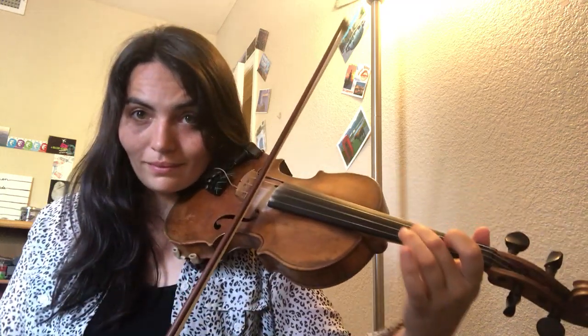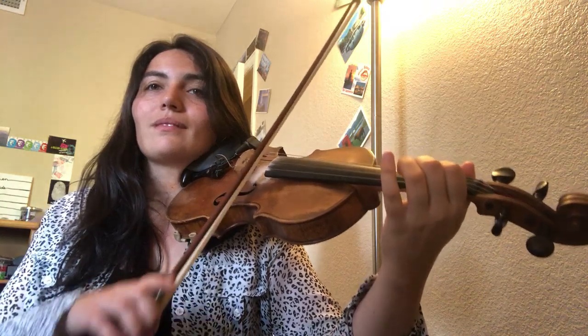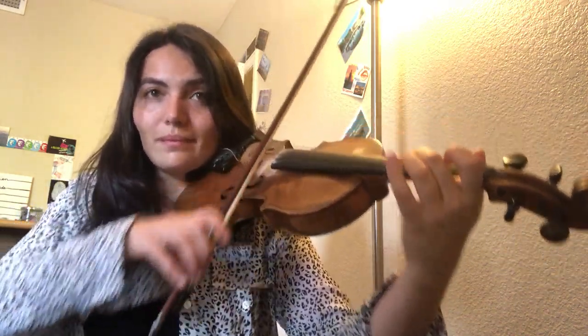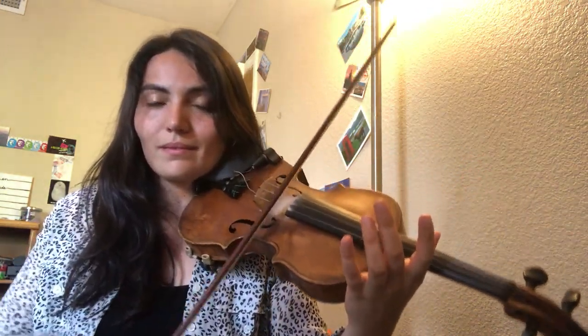I'll do one last thing before I go. There's a little variation — I played the second part differently. So this is how I would play it. One more time. The only difference is the second measure there of the second part. All right, hope this helps.